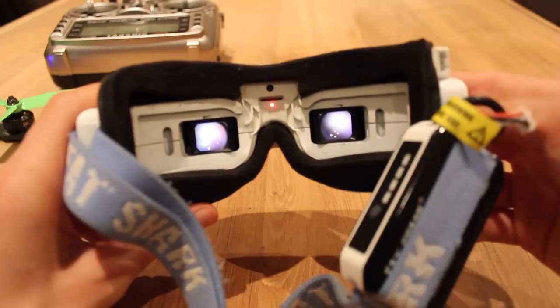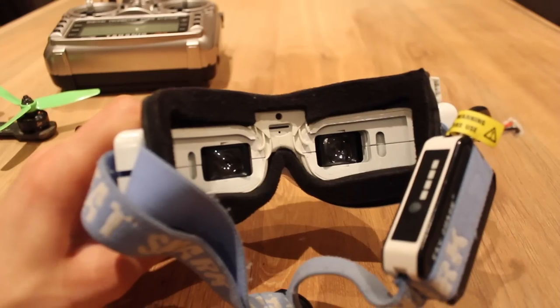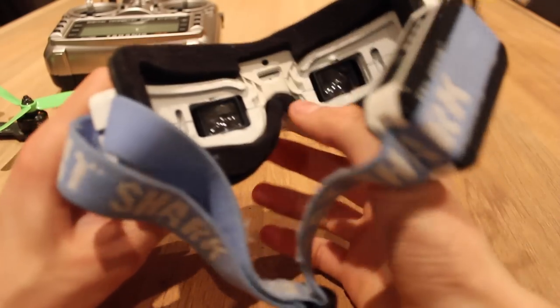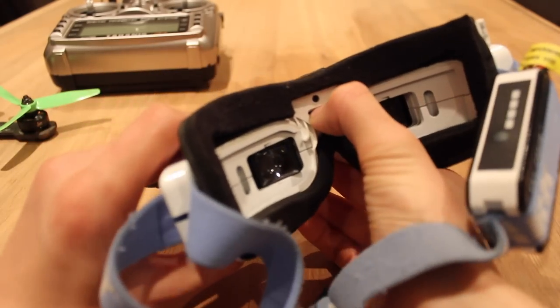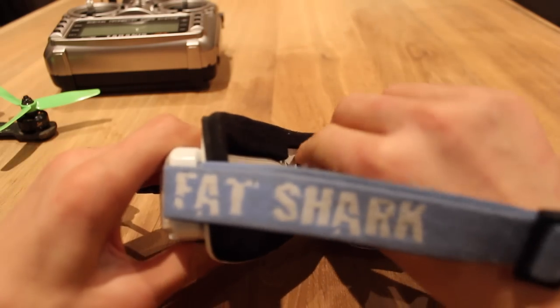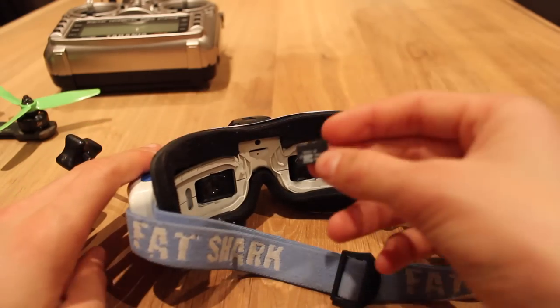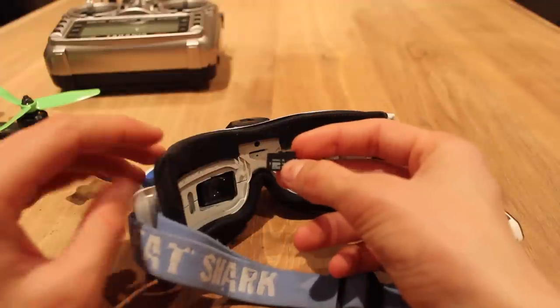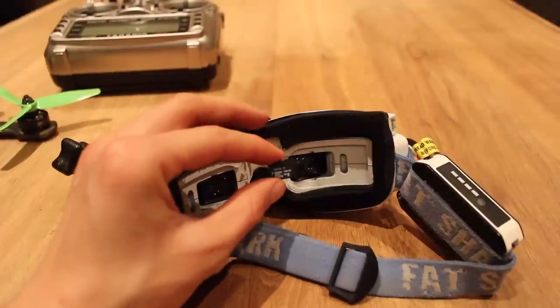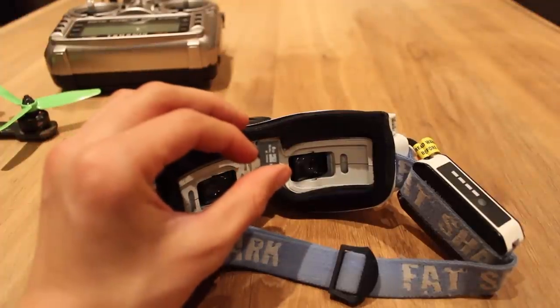This means that your recording has stopped and it's safe to turn the goggles off. Once you have your recording on the SD card, you can just remove the SD card — it's a bit of a tight squeeze — and then just plug it into your computer, which should have all the files that you've just recorded. Thank you for watching and I hope I've helped.